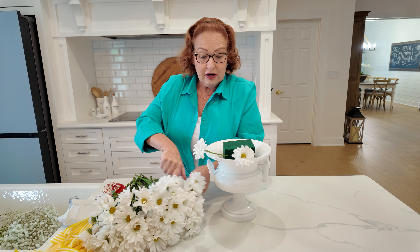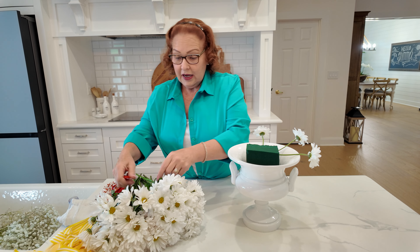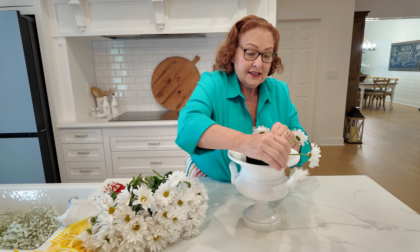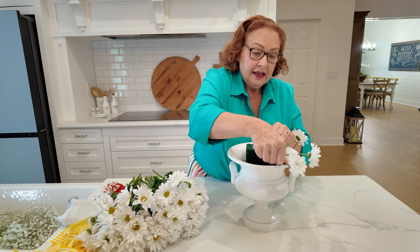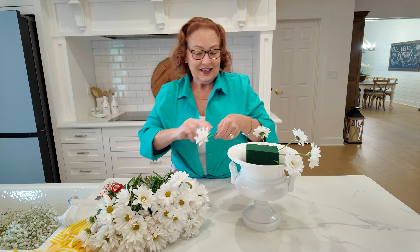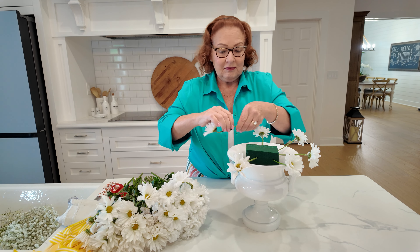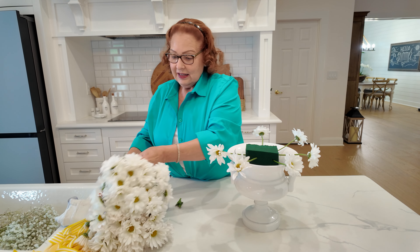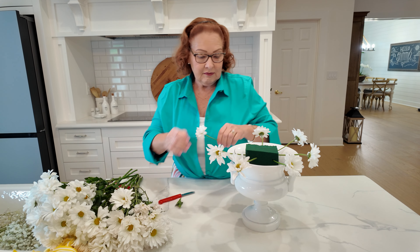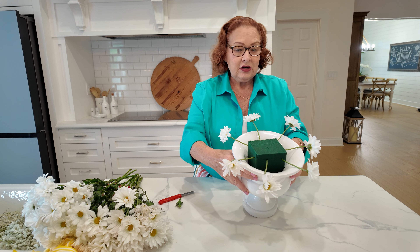I'm going to start by just going around the base. I have a piece of floral foam in here and I want all daisies that are about the same length, and I'm just going to go all the way around the edge. So there's a good way to start.